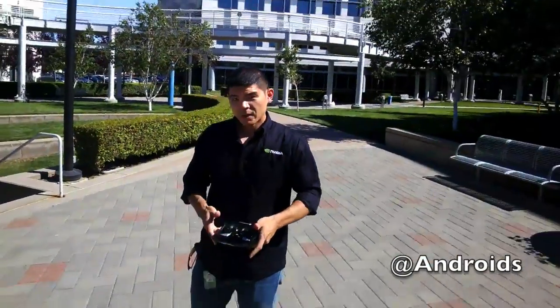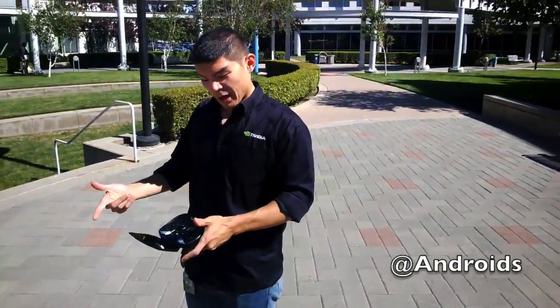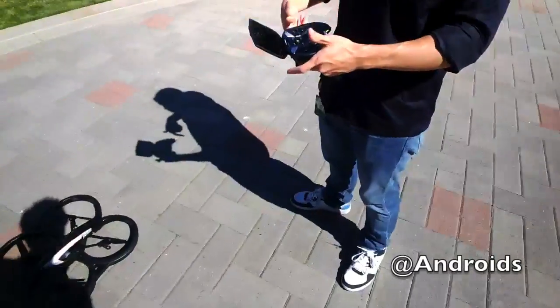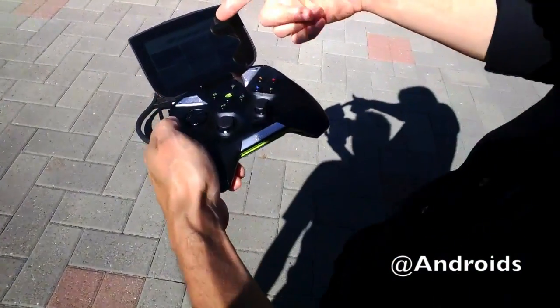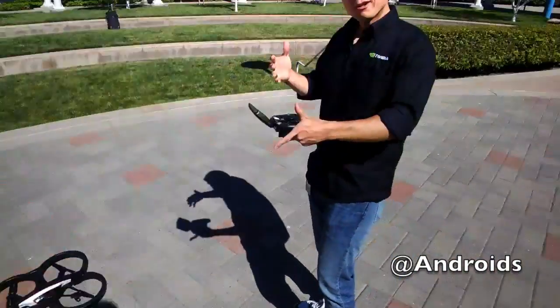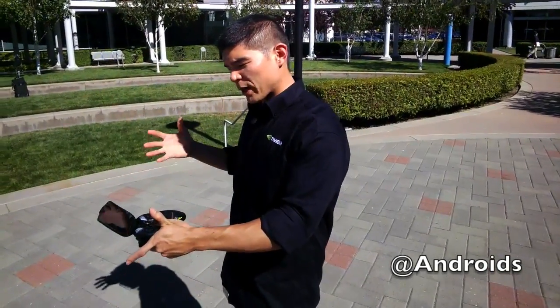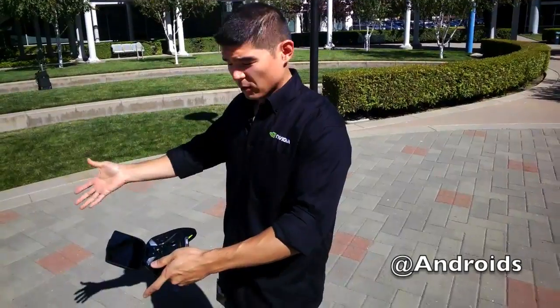We've got Will and Park testing out the new NVIDIA Shield. We have our AR Free Flight 2.0 app going, and we want to show you that it's an Android device — we're trying to bring gaming not only into Shield but also into real life.